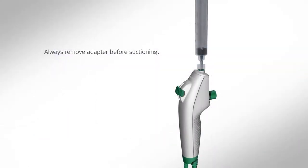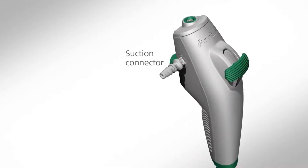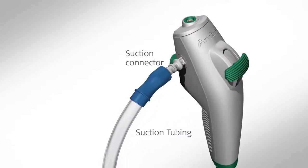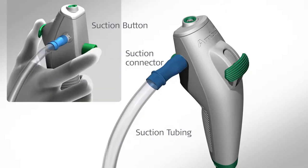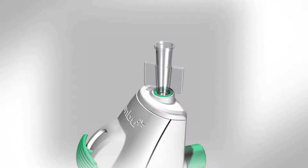Carefully slide the control lever forward to confirm that the bending section of the cord operates fully and smoothly. If applicable, prepare suction equipment according to the supplier's manual and attach the suctioning tube to the suction connector. Press the suction button to check that suction is applied properly. Verify, as needed, that endoscopic accessories of appropriate size can be passed through the working channel without resistance.